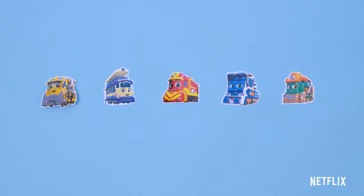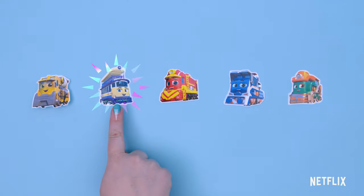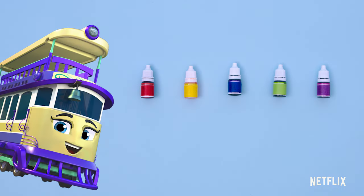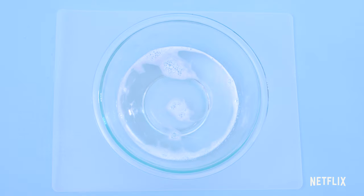Let's make purple soap with PeopleMover Penny. We need to find the color purple. Is this bottle purple? Yes! Wow, it's purple!